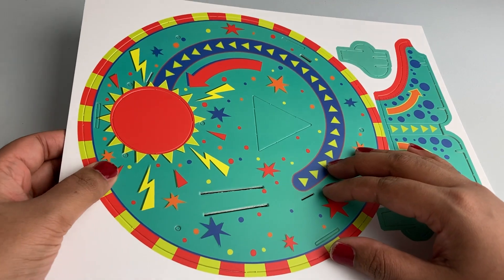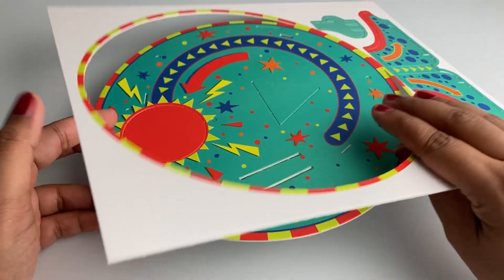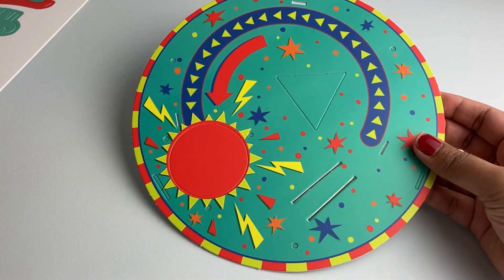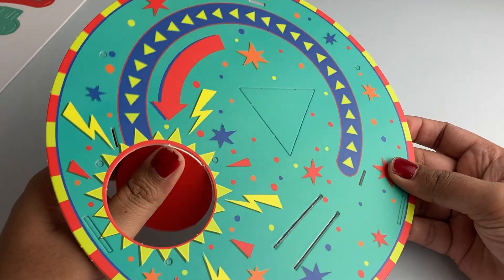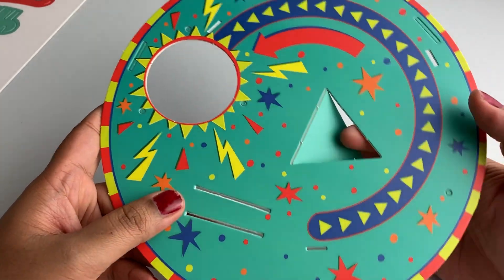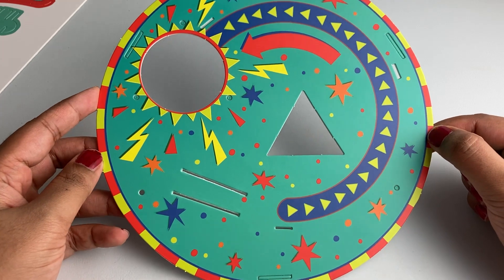First we need a base plate — let's snap this out. And then we need to take these out, and the triangle. Okay, so we have our base plate.